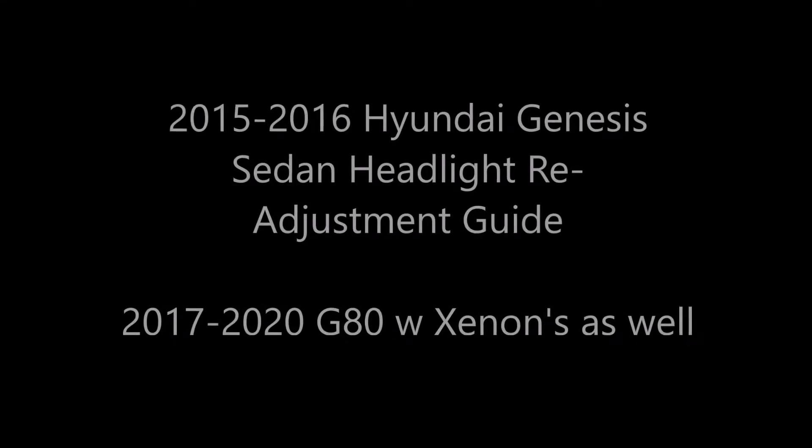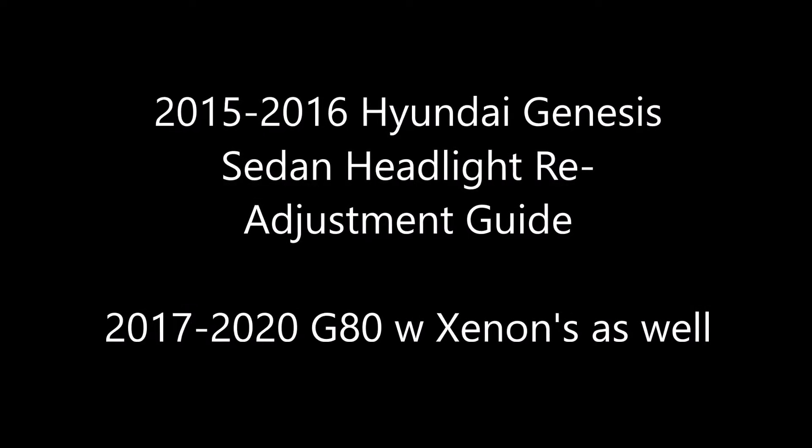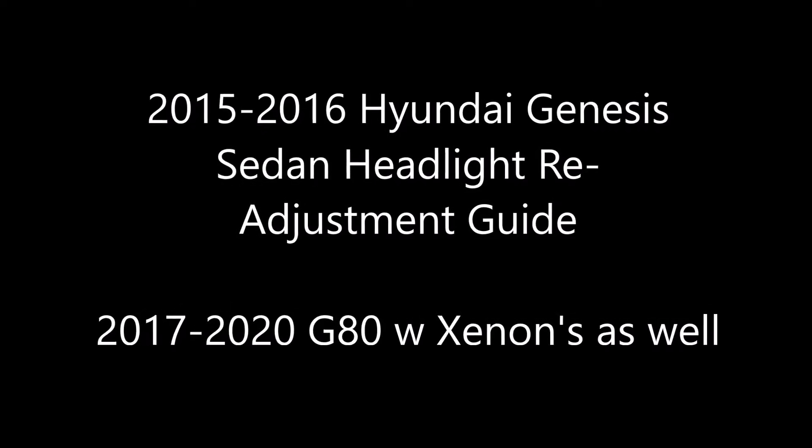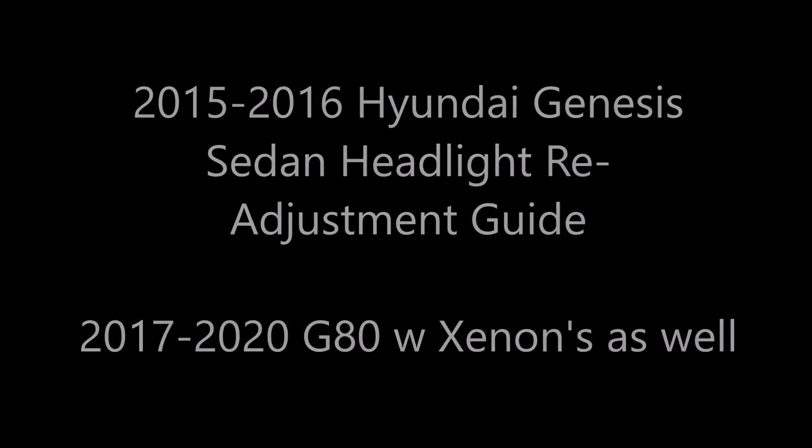Hey guys, I'm going to show you how to adjust the headlight beams in your 2015-2016 Hyundai Genesis sedan with the Xenons. This also worked for the 2017-2020 G80 with the Xenons as well. I found mine were a little bit aimed too low from the factory, so I decided to buy a screwdriver and raise them up.